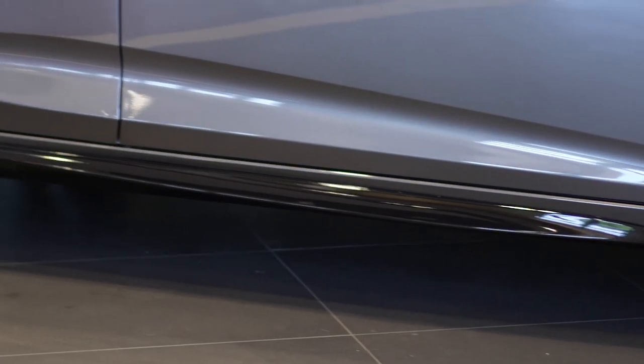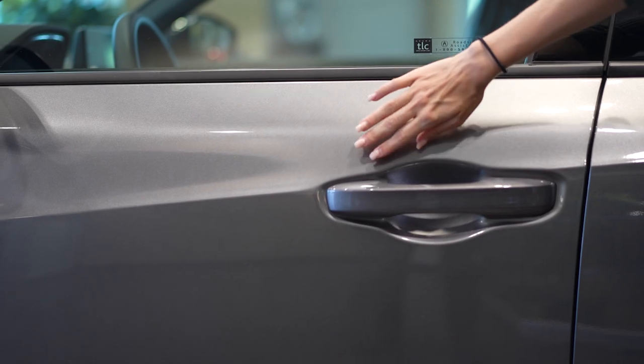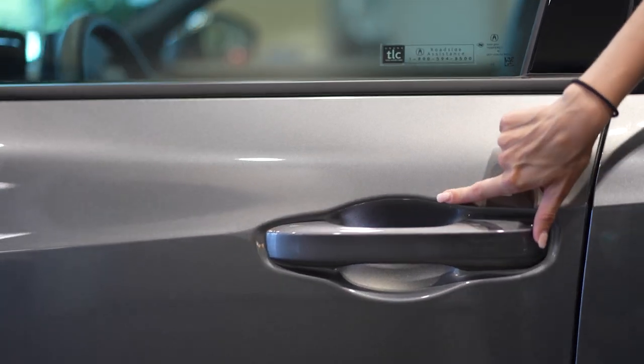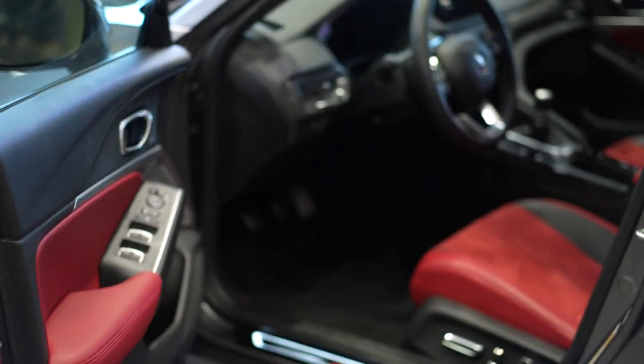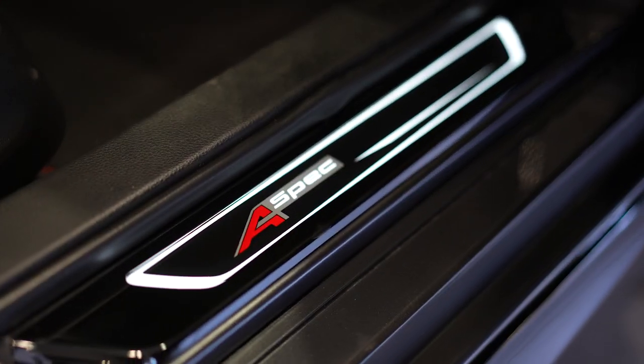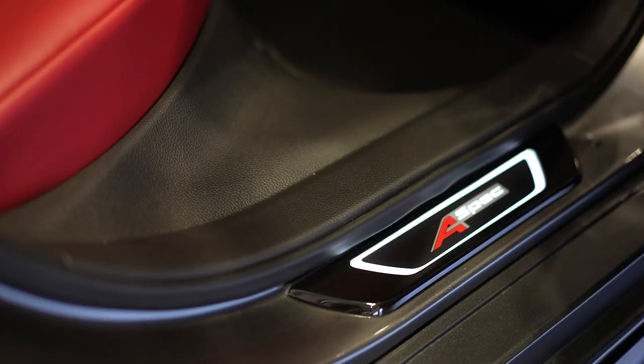We've got body side molding and keyless entry on the front two doors. It's got a walk approach light. We did an aftermarket accessory in here too — check out this illuminated door sill trim. So sweet.